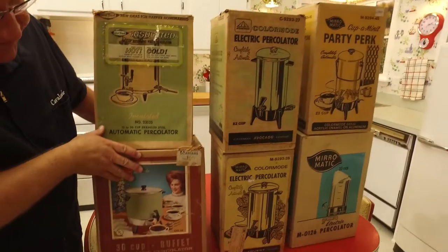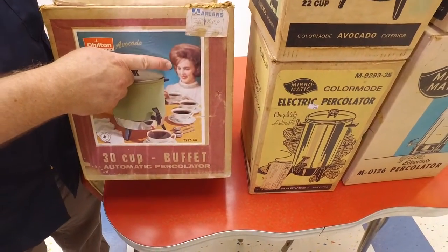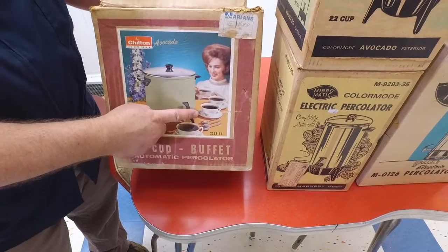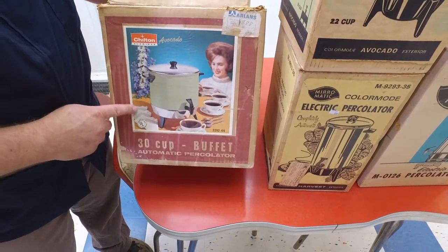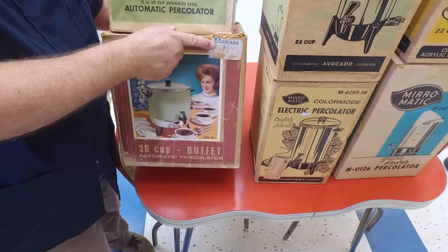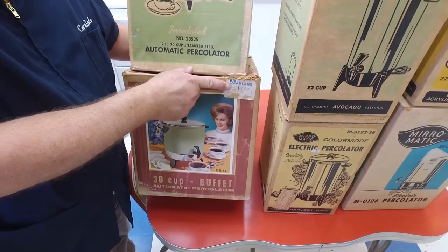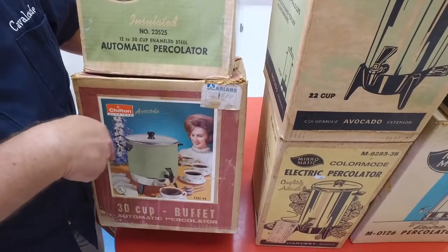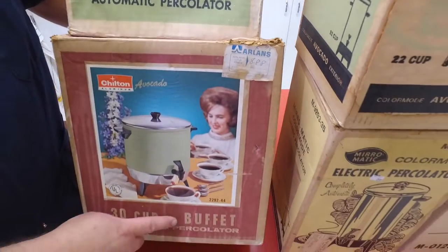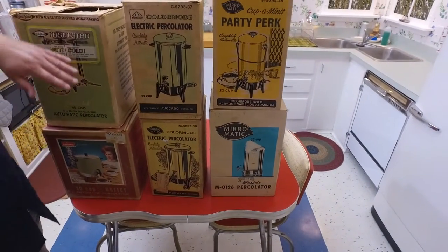I just love the graphic on this box — look at that hairdo, Ralph. She spent a couple of hours in the chair — yes, bouffant for the buffet! There's a cup of coffee — remember that's a real cup, eight ounces. She's having a fancy party. This is from Arlen's department store — they were here in Michigan, mostly in the Midwest and out East. And look: it was only eight dollars and 88 cents, in avocado — a 30-cup buffet automatic percolator.